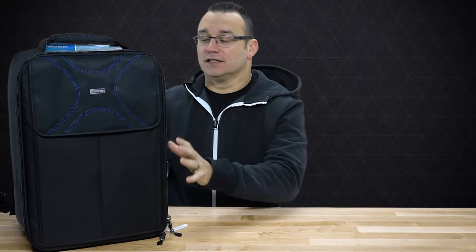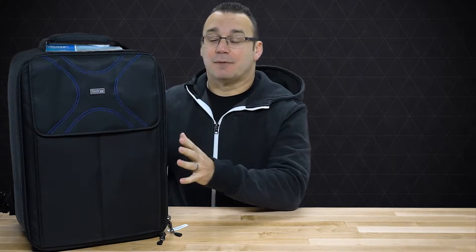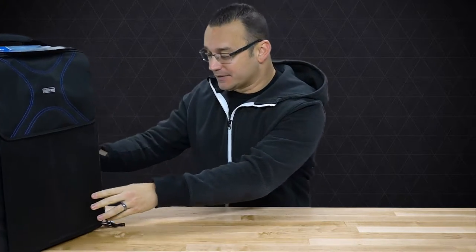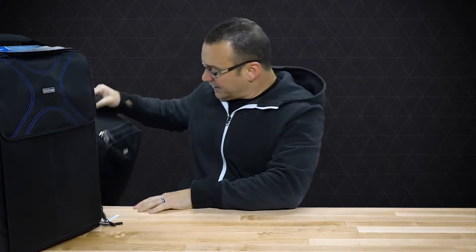Welcome to Ditch Auto, my name is Jared and I have a bag review for you today. For those of you who have a drone — more specifically one of the Phantom lines like the Phantom 4 or the Phantom 4 Pro, maybe even the Phantom 3 — this is the Airport Helipack from Think Tank. This is Version 2. I have Version 1 as well and we're going to take a look at the differences.